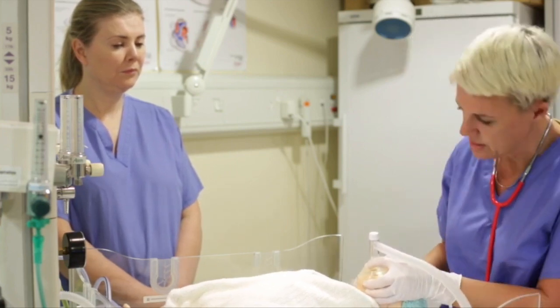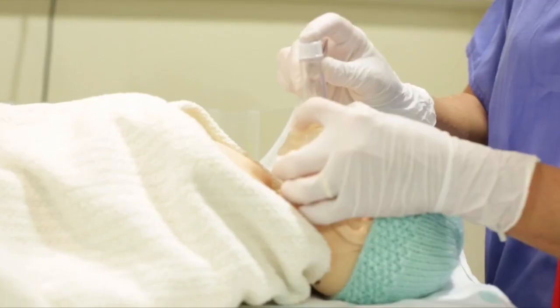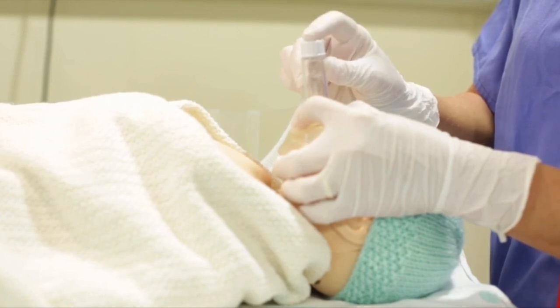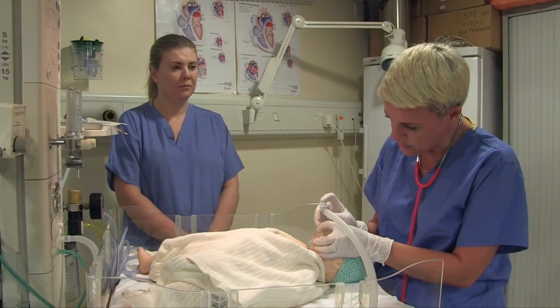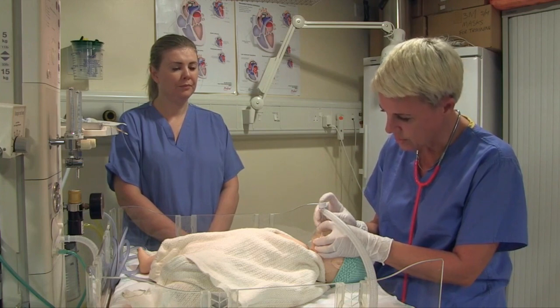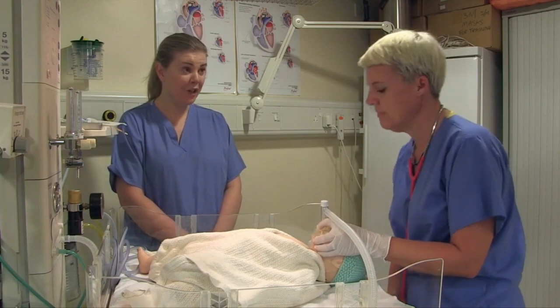Check my head position and give my five inflation breaths. These are two to three seconds long — counting one, two, three for each breath across all five. I was looking for chest lift there. Did I see any? You did see chest lift.